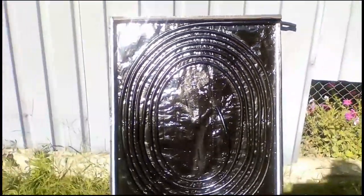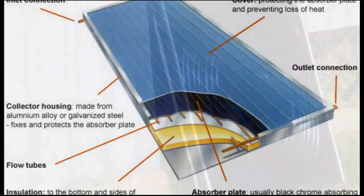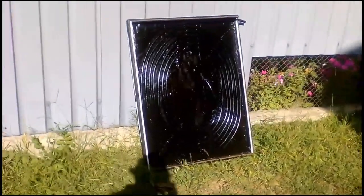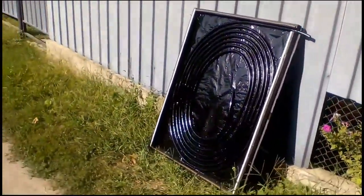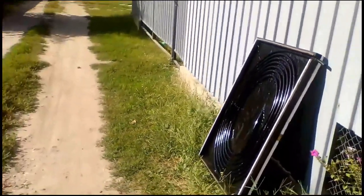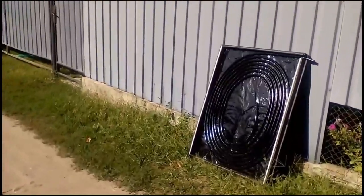We can compare this to a traditional flat plate solar collector, which also has a dark sheet and pipes — solar radiation heats the sheet, and heat is transferred to the pipes via thermal conductivity. The fourth variant also has similar thermal conductivity, but it is very weak due to poor contact between the plastic pipes and the black sheet. There is no economic sense in improving that contact, as it would increase cost and manufacturing complexity.